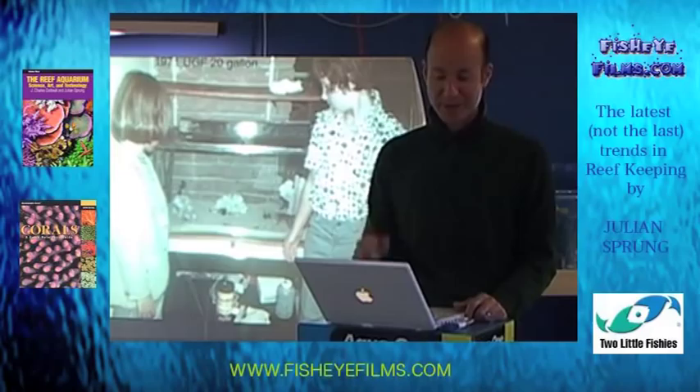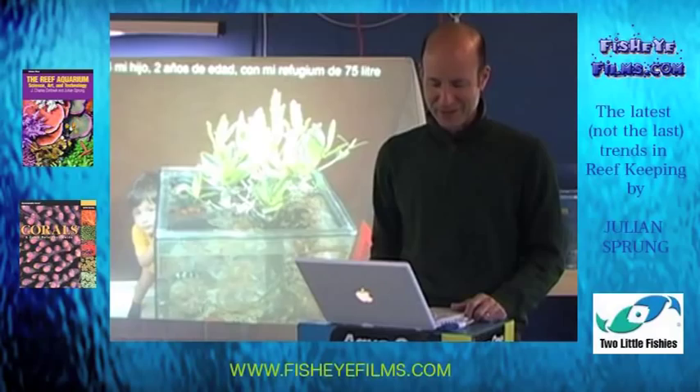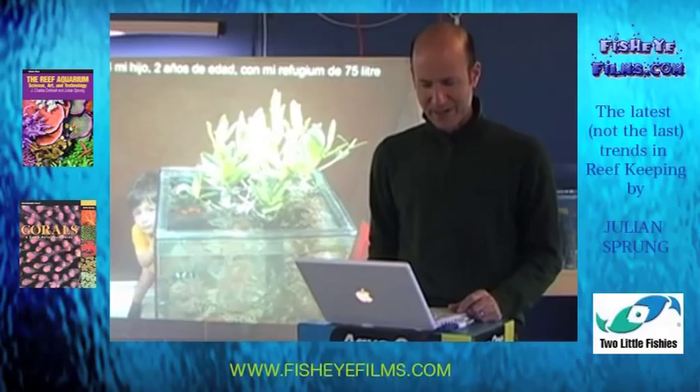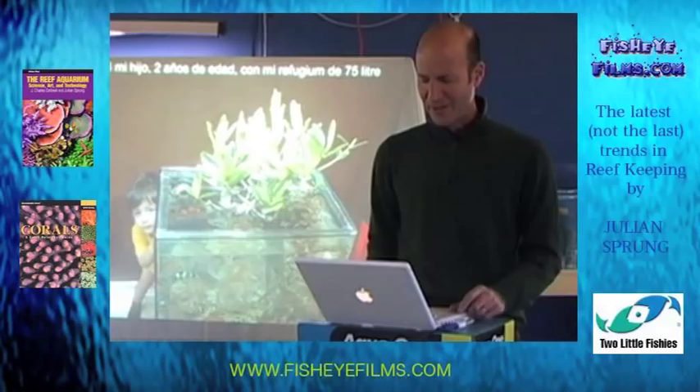This is in 2006 — I wrote this for Spain — so 'mijo,' which means my son, at two years old with my refugium of 75 liters. That's the same mangrove tree that was in my 15-gallon tank back in 1994, and there it is now in a 20-gallon refugium aquarium. Next to it is a 250-gallon reef aquarium. At this point they were independent because you can see that big tank was empty — I had just set it up in 2006.